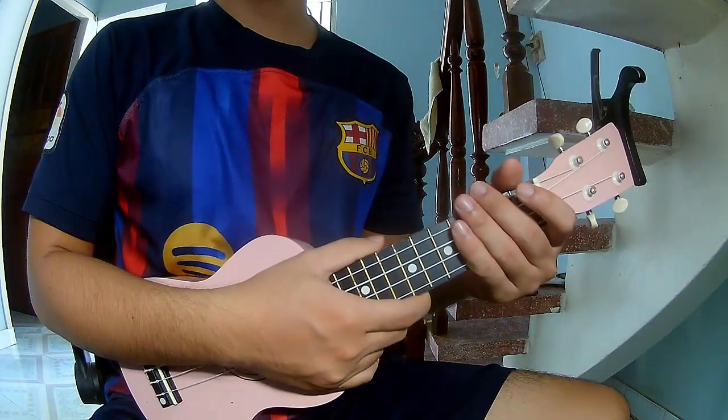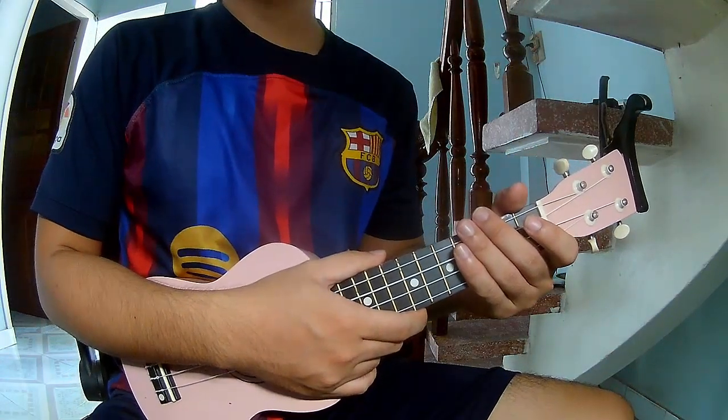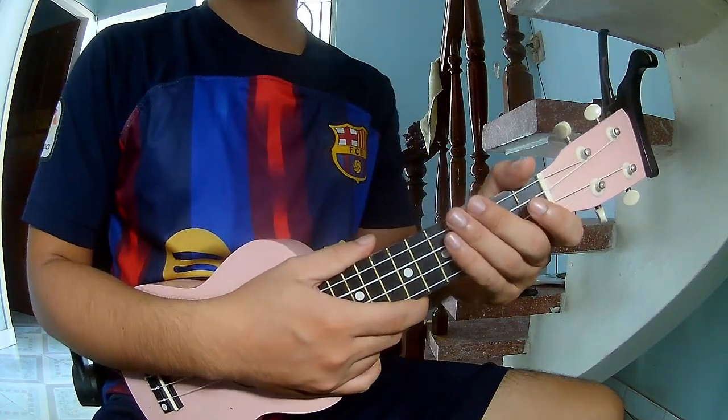Hi everyone, today we'll share how to play guitar — Bester Up by Alan Walker, Dutch Berlin and Vista.